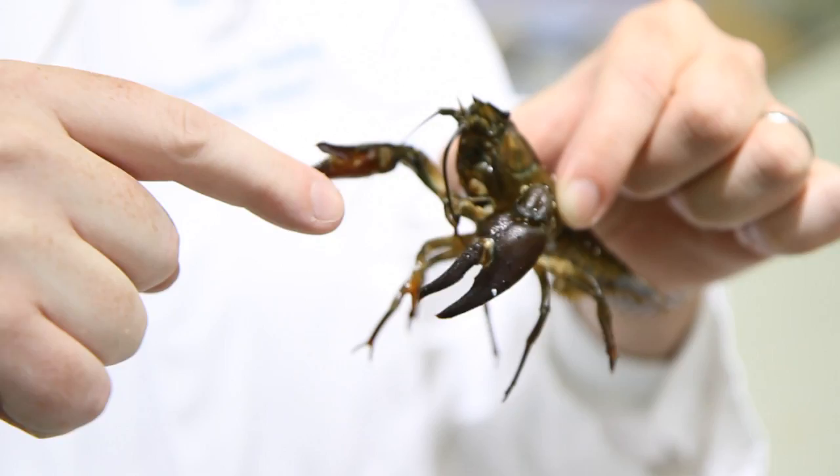The signal crayfish was introduced into the UK in 1976 from North America. Unfortunately for our native species, this is a carrier of the crayfish plague, which is a fungal parasite. The signal crayfish is immune to the fungal plague, but ours isn't. The native crayfish has been decimated to such an extent that it is now on the IUCN Red List for threatened creatures.